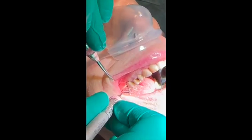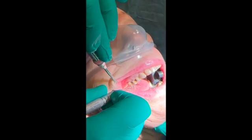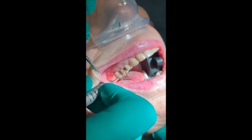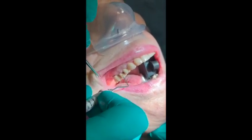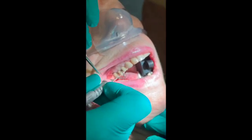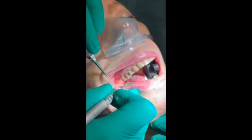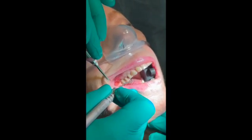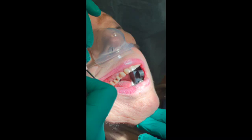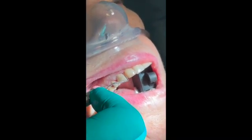So the pocket depth is 7, 2, 7, 4, 3, 4, bleeding on probing at position 4 and position 3. Number 5 is 4, number 5 buccal is 3, mesial is 4, distal 4, buccal 3, mesial is 5.